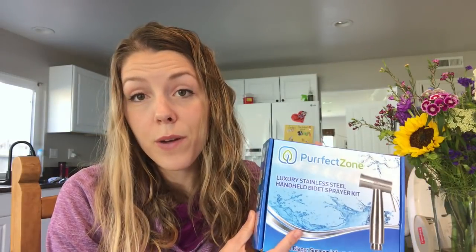One of you could actually win one of these from Perfect Zone — I'll leave the link below on how to enter the giveaway. You just have to sign in to Gleam Giveaways, and there'll be a few things you have to do, like be a subscriber to my channel, go check out Perfect Zone on Instagram, and then there'll be some other things you can do to get bonus entries. The giveaway will be open for one week, so it'll close February 27th at midnight. The winner will be emailed directly from Perfect Zone a link to get their own diaper sprayer. So good luck to all of you and we'll see you next time.